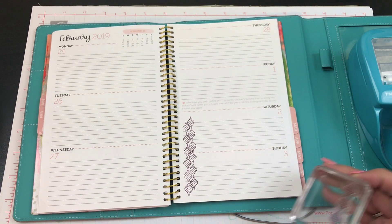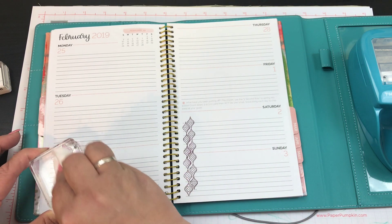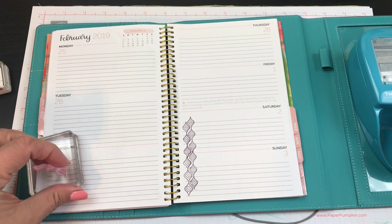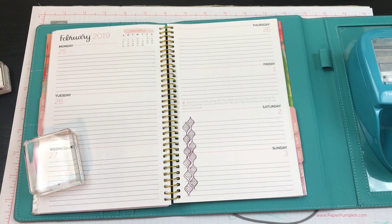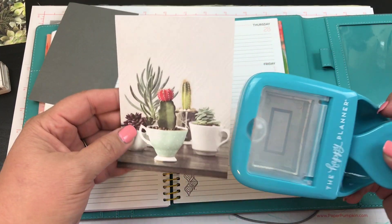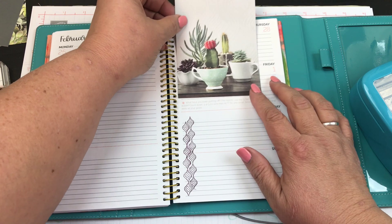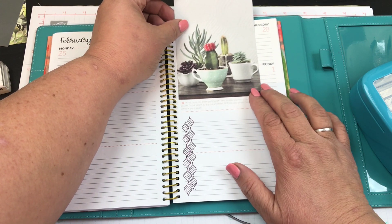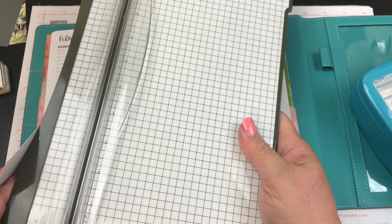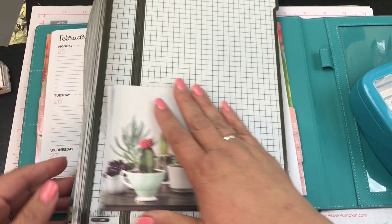Oh, they fit pretty nicely, so I'll do one more here. Look how cute that is — super cute! We're just playing around today because I don't really have something definite in my head. I just know that I really, really liked this succulent set and wanted to use it. I don't think I want to pop him out — I think I want the whole entire picture. I'm going to cut it down just a bit with my stamp trimmer.